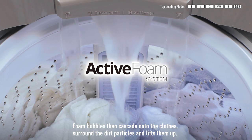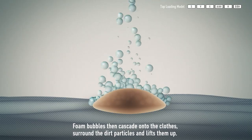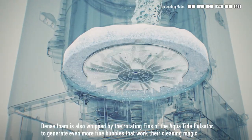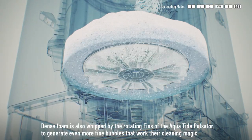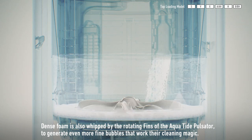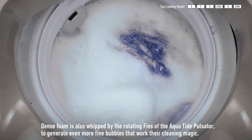Foam bubbles then cascade onto the clothes, surround the dirt particles and lift them up. Dense foam is also whipped by the rotating fins of the aquatide pulsator to generate even more fine bubbles that work their cleaning magic.